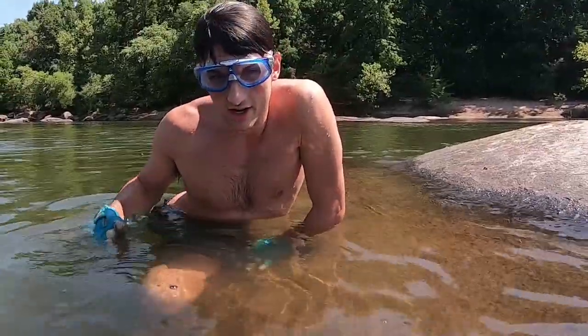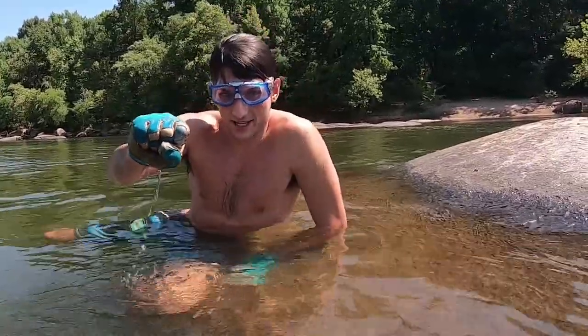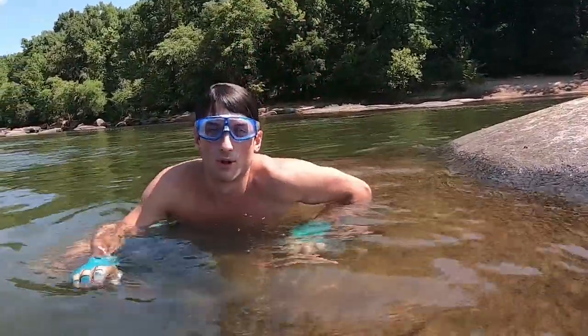Here's the technique: go under, put your hand into the hole, it'll bite on you, grab his lip, bring your other hand in, and pull him out. Some people go in for the gill, but that hurts them. Since we're doing catch and release, we just get them by the lower lip. It's easier for them to twist off, but we don't want to injure them.